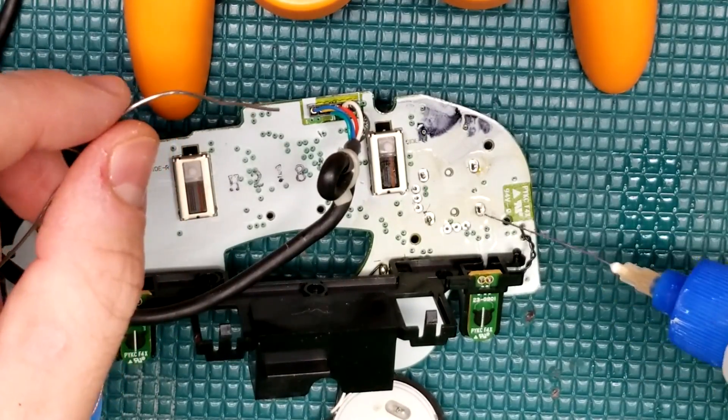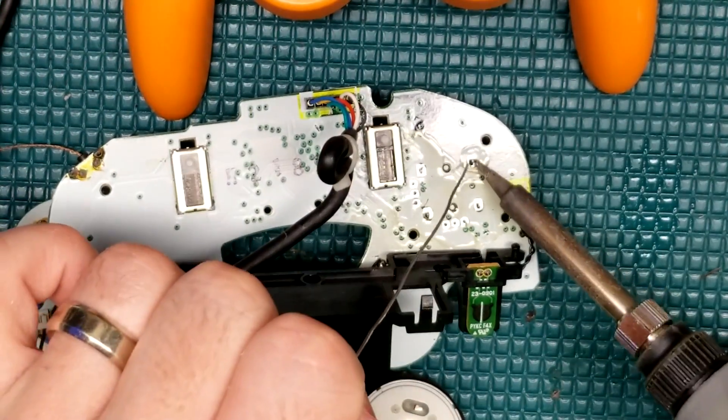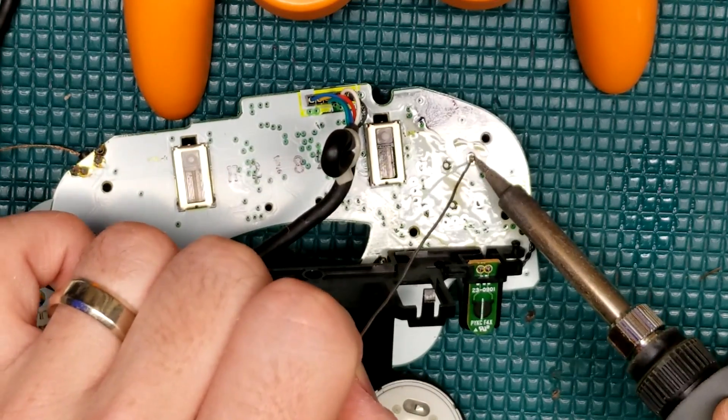Soldering the new joystick on is easy-peasy. Just use a little bit of flux and solder it right in — no big deal at all.